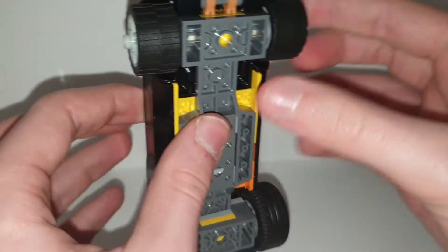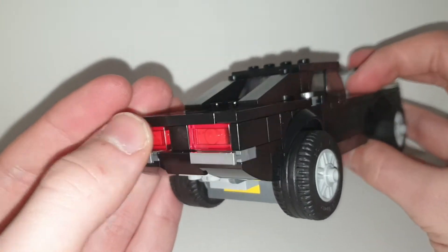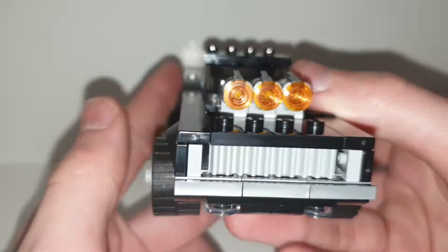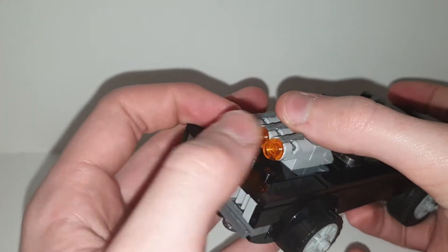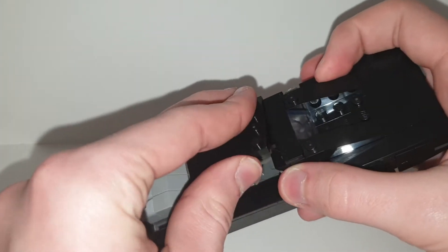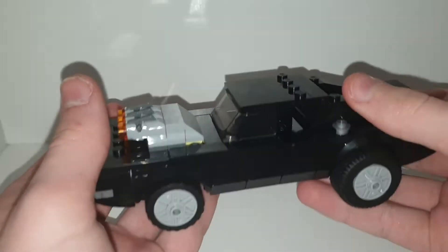With this hot rod, he has some stuff on the bottom — there are some lights on the bottom there. No stickers are used on this car, which is quite surprising. We have a little grill at the front, and with the engine there are stud shooters which you can fire individually by pressing them. You can take this lid off and sit one minifigure on the inside — it's quite easy to take off.